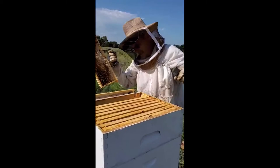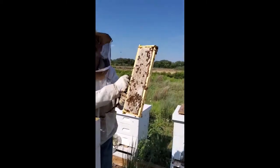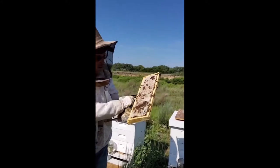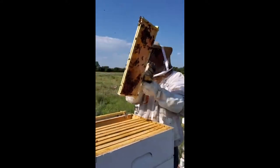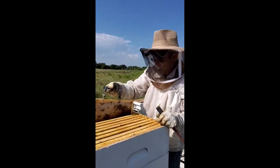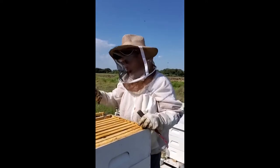That's after about three weeks of work. They have to finish all 10 of these frames. This will produce approximately 5,000 bees worth of honey.